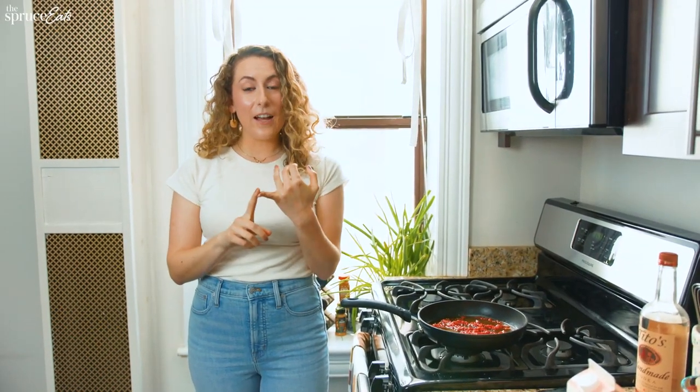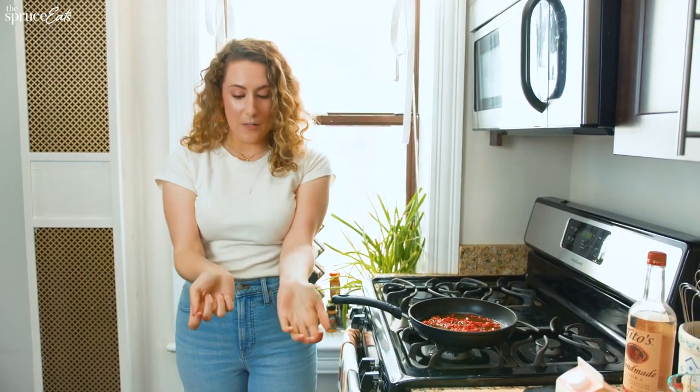This is what it's like to cook with me. I sing a lot, I curse a lot, I'm covered in burns.